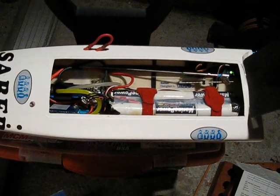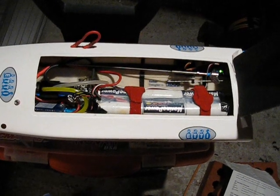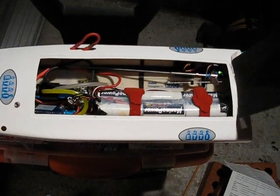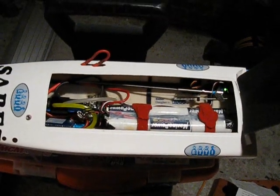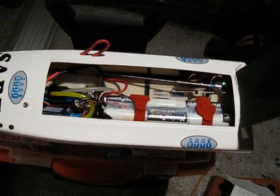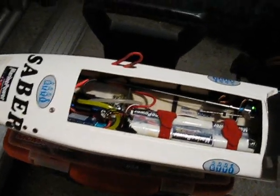I can do this really fast — actually even faster than with any program card. I'm going to show you next how it can be done really fast, because this was just to show you how it's done. I'm going to put the camera down, plug out the model, and plug it back in to start a new programming cycle.